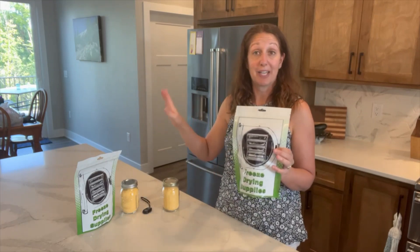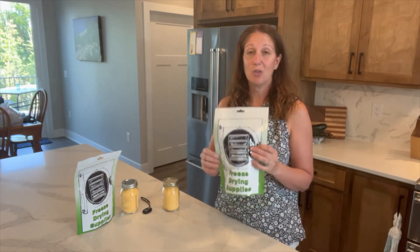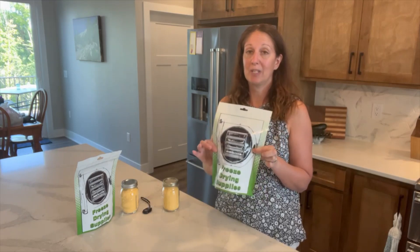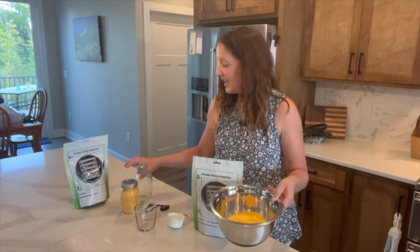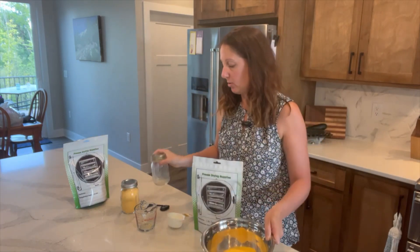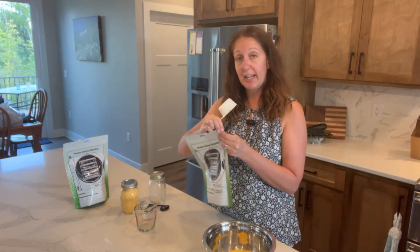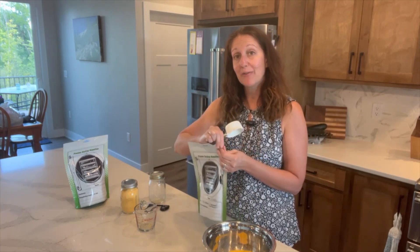The great thing is if you don't have Rotel in your pantry and you have some tomatoes, peppers, onions and things, you can make your own Rotel — it doesn't have to be Rotel. I've gone ahead and added one pint, which is two cups of cheddar cheese powder in my bowl, and I'm going to add a half cup of my freeze-dried hamburger and a half cup of my Rotel.